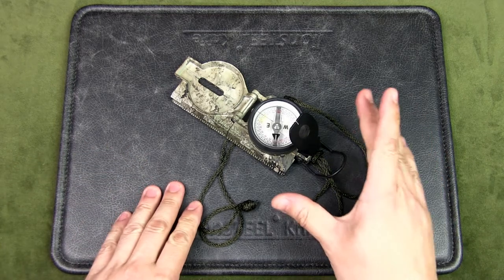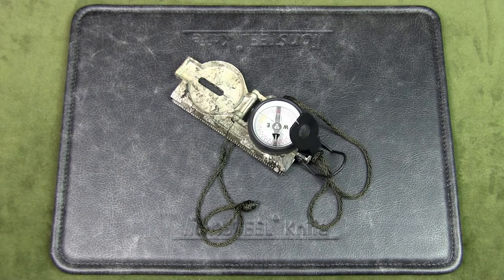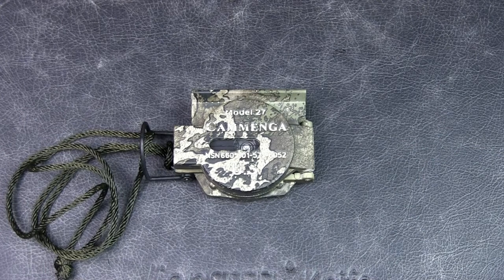I'll explain why I chose to get a lensatic compass at the end of the video, so I'll just focus on the review for now. Cammenga is a well-known brand and their lensatic compass is considered the best in the world — made in the USA. Cammenga is the vendor for the U.S. military and produces the lensatic compass for military use.